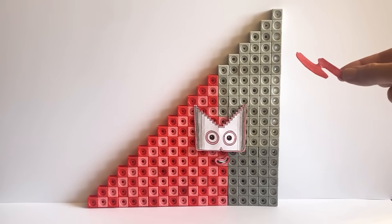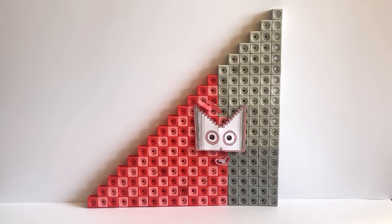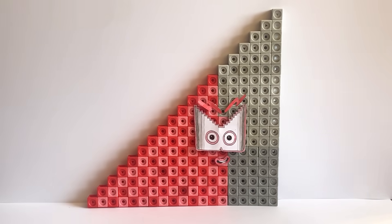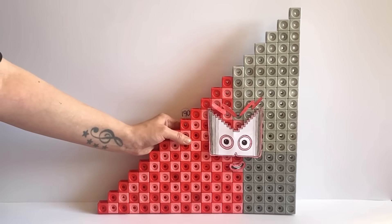We have also made crazy shaped eyebrows just like NumberBlock 19, because NumberBlock 190 can be made up out of 10 lots of 19. We have also made a number link for NumberBlock 190, and here is our finished NumberBlock 190.